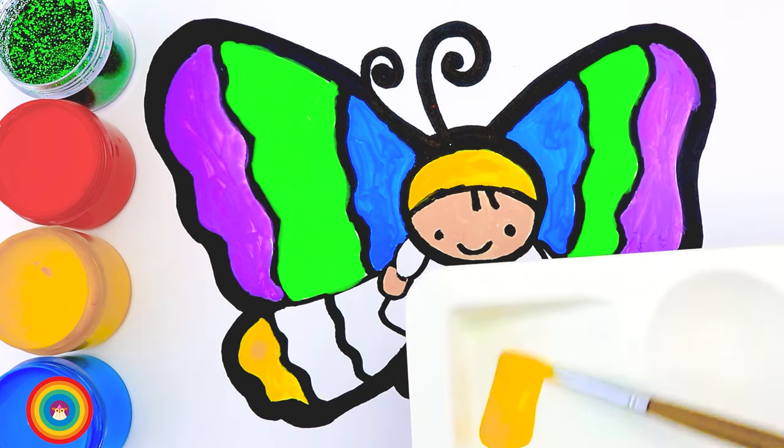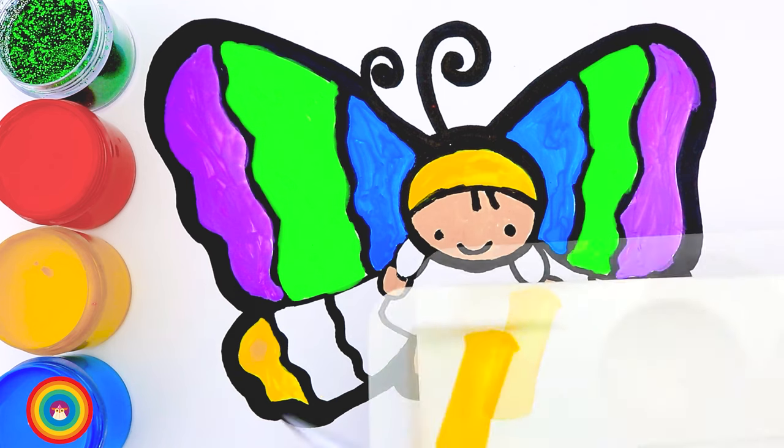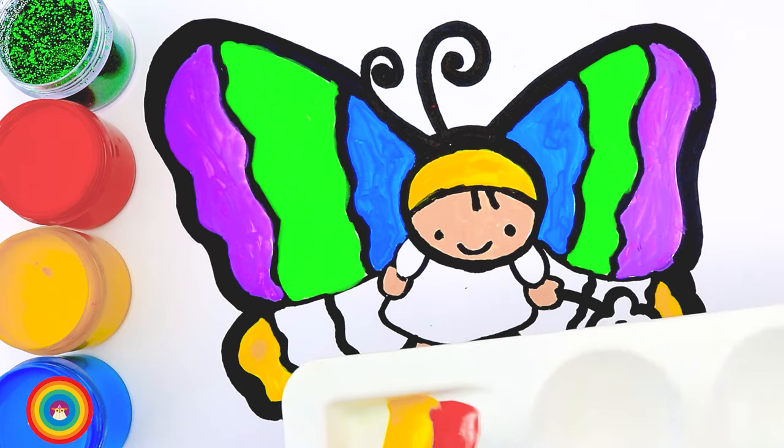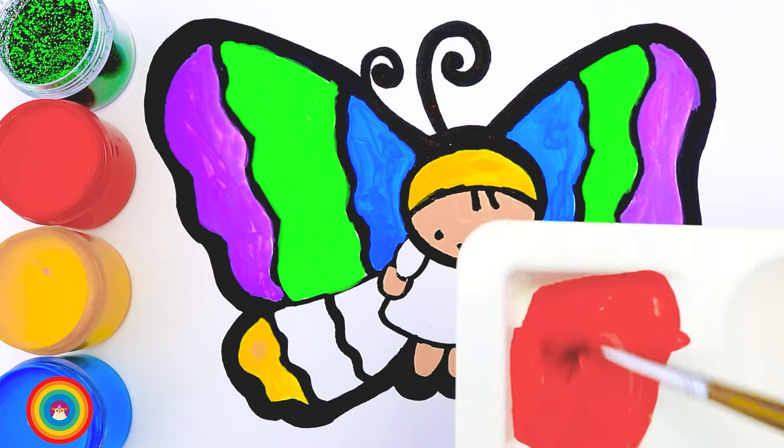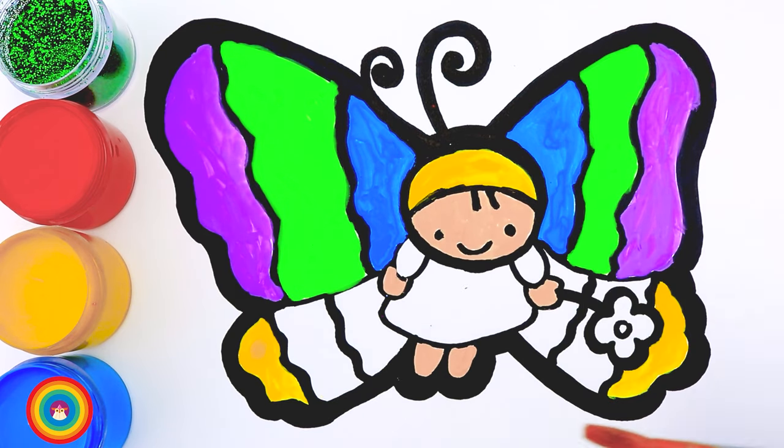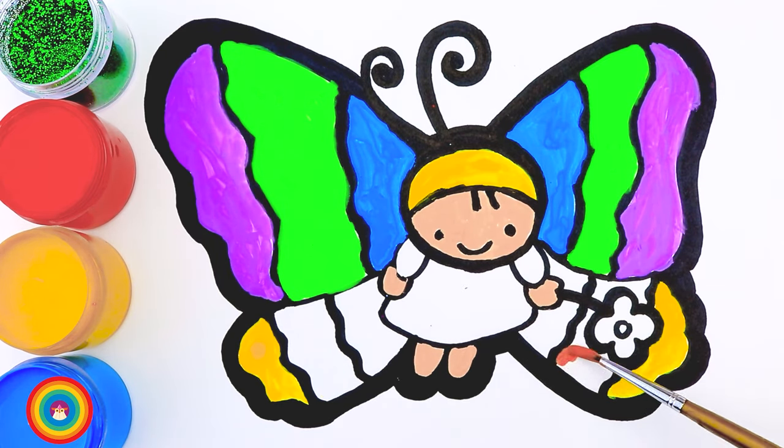Now let's mix some yellow color and some blue and some red color, and now I have orange! That is for the small wings — the part next to the yellow color.